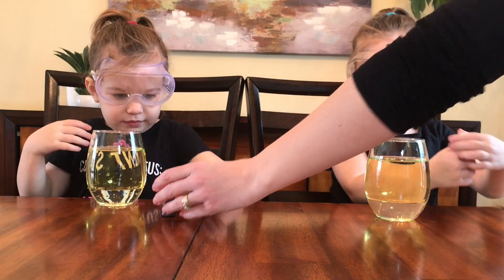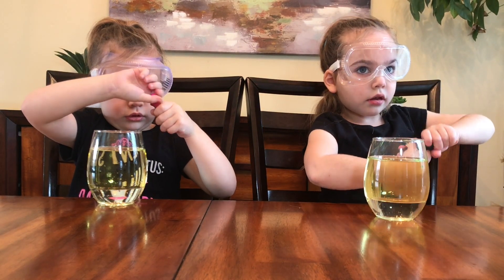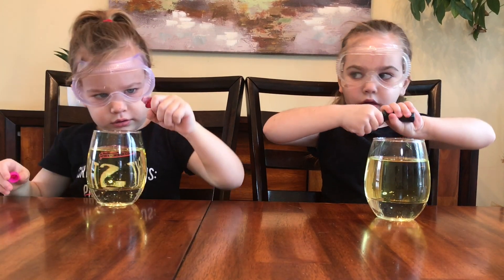Green for you, pink for you. You can put five drops or more if you want. I want more. I want more. I want one more.